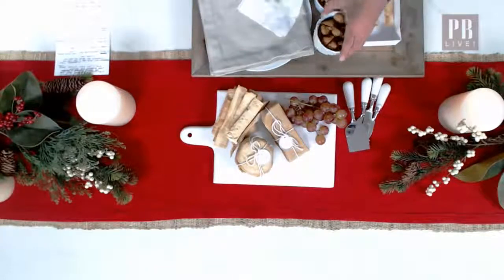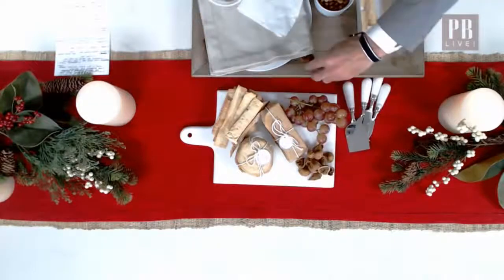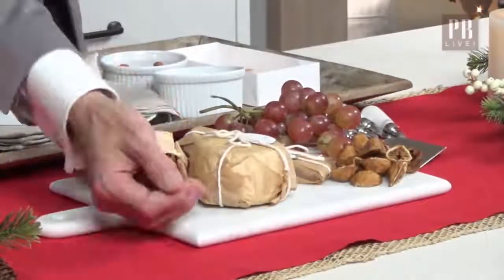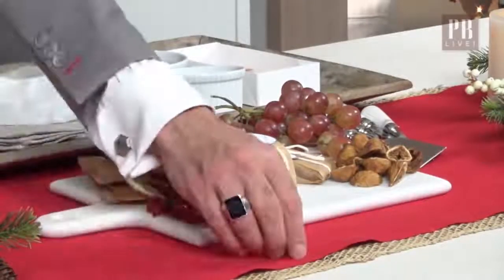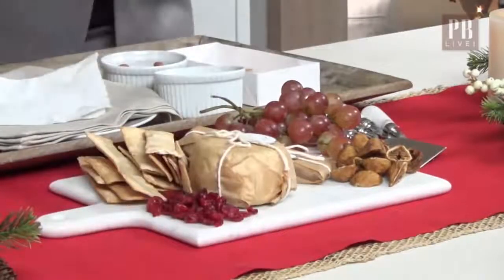An assortment of dried fruits — we have figs that you can throw right up in the middle here, and dried cranberries. Cranberries are such a great seasonal fruit for the holidays. Whether you're stringing them on your Christmas tree or having them on your cheese plate, this is definitely a great thing to do, and they add a little bit of tart flavor to your whole assortment.